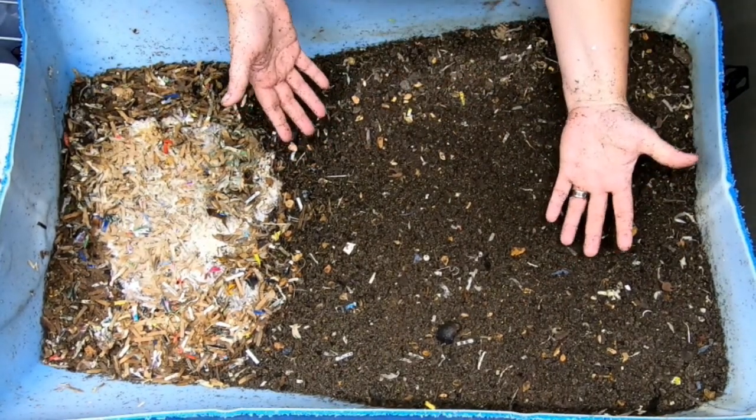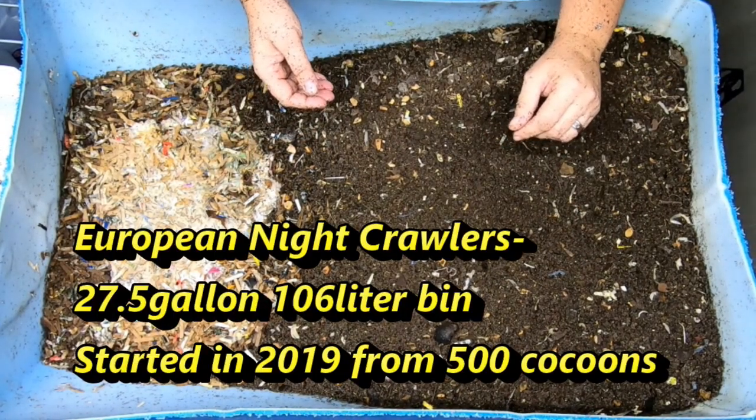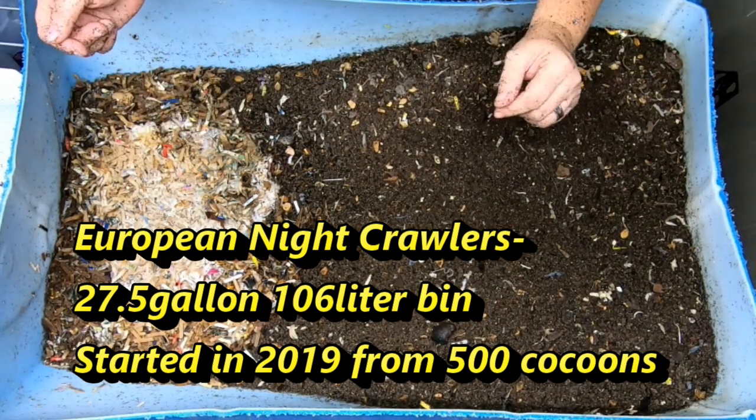The worms we're going to talk about today are European Nightcrawlers — usually a pretty good sized worm, and good enough for fishing as well as composting.